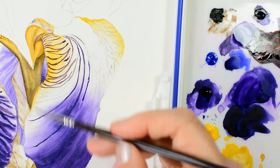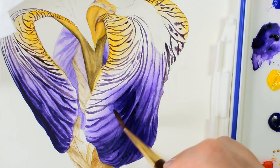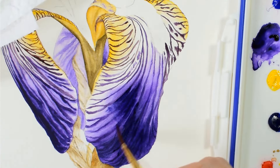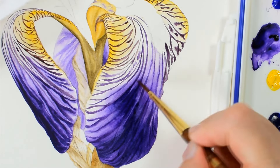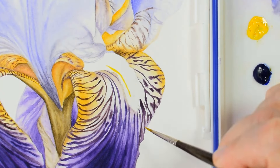Once I've painted in all of my veins, I'm coming back in here with quite a thick mix of my paint to build up the colour around them, so this will also help the veins to settle in and look more natural as well.